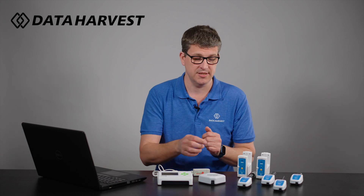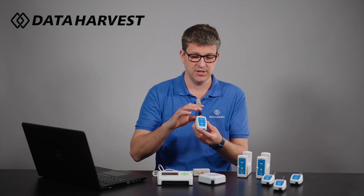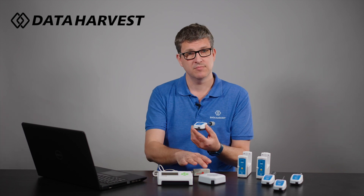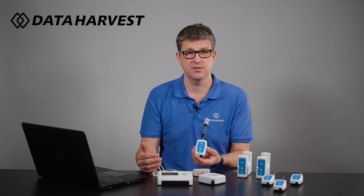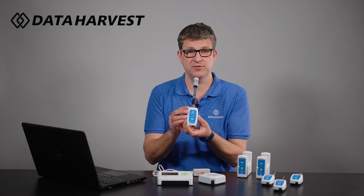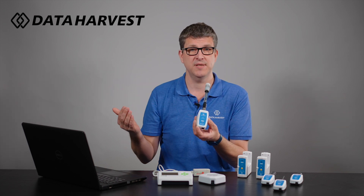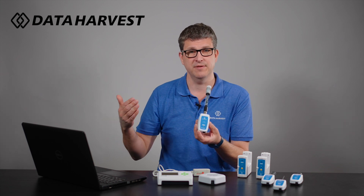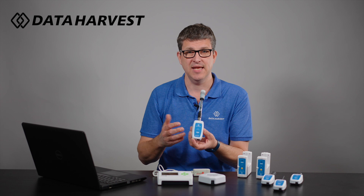The big difference with the wireless sensors is they are data loggers in their own right. For instance, this pH sensor here is USB and Bluetooth just like the loggers, but you don't need a separate data logger. It's built into the sensor itself — it goes via USB or Bluetooth straight back to your device, your tablet, laptop, or phone, and doesn't need anything in between.